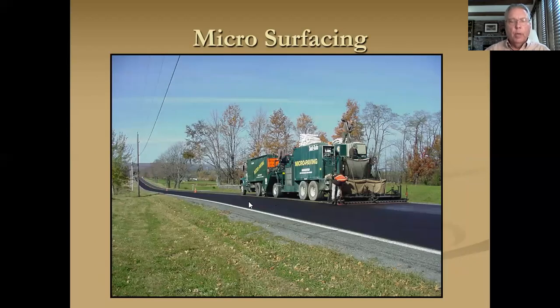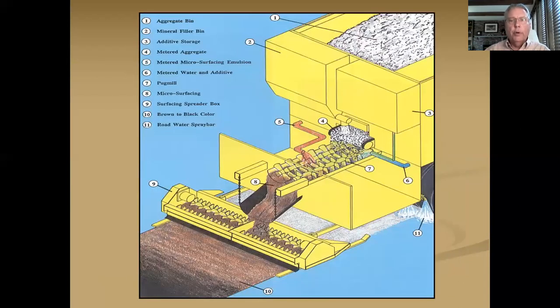Microsurfacing. Slurry seal is one layer with straight emulsion; microsurfacing is two layers with polymer-modified emulsion. There's a microsurfacing machine — let's take a cutaway view. Here's your fine aggregate being conveyed to the pug mill. Calibrated oil coming into the pug mill. It's dropped into the spreader box where it's mixed up one or two more times and then laid out on the roadway.